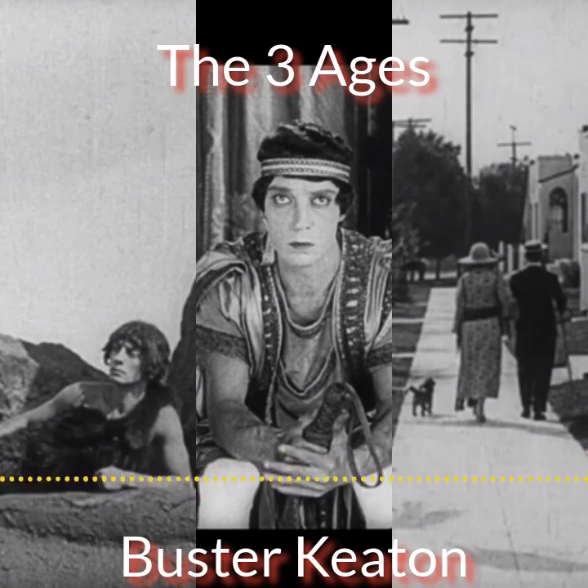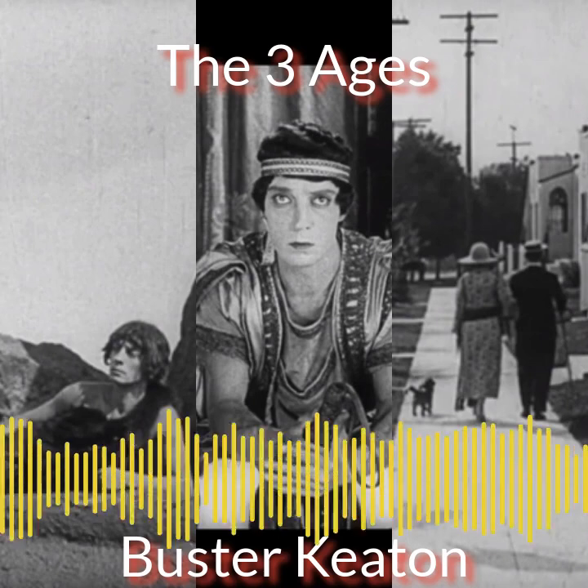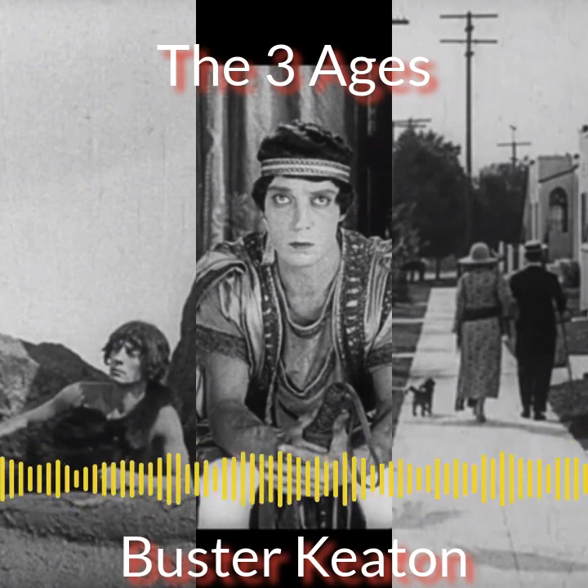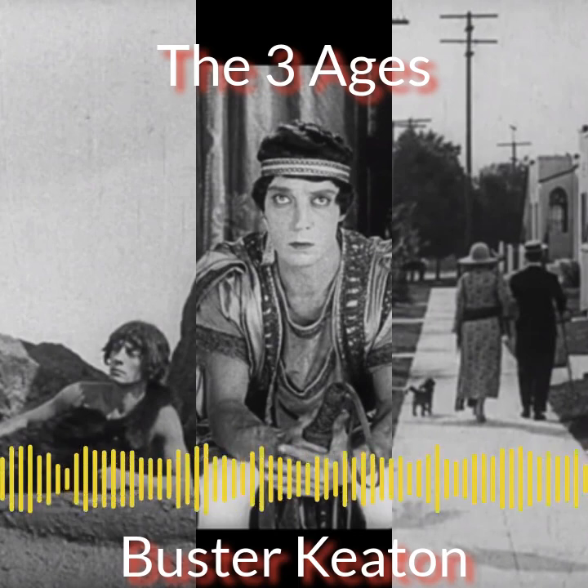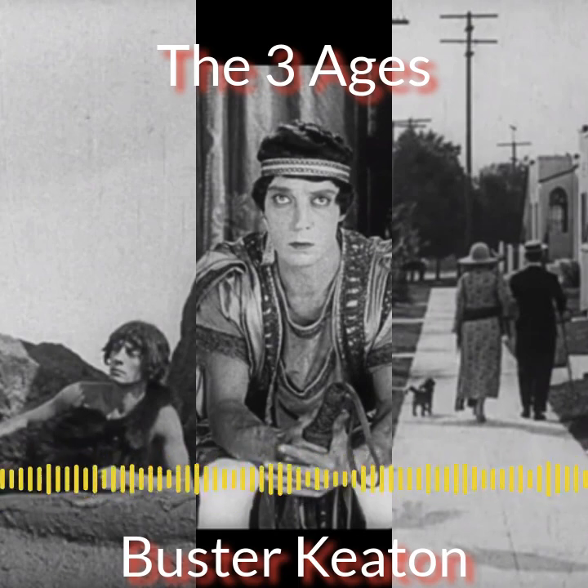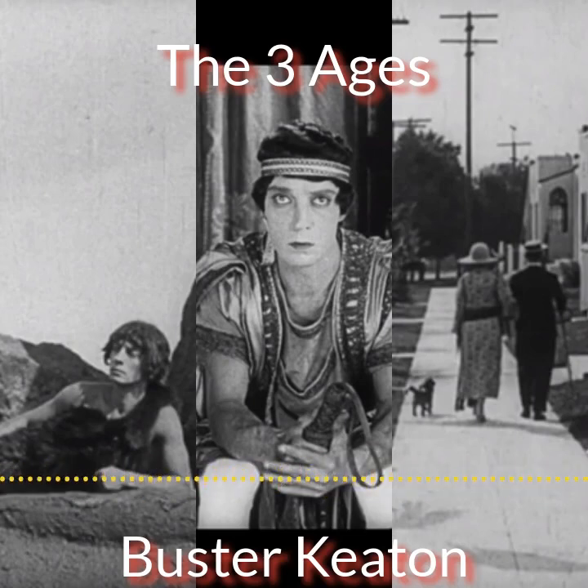By today's standards the dinosaur looks fake, but if you place yourself as an audience in the 1920s who hadn't seen anything like that — a dinosaur coming to life on a big screen — it must have been quite a spectacle. The stop-motion itself was fantastic given its time, even if it's only on screen for a few seconds here and there.